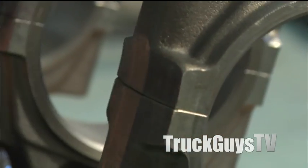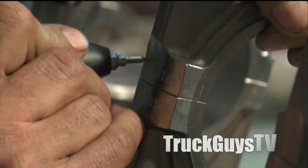Brad's taking an etcher and marking, numbering all of the pistons.